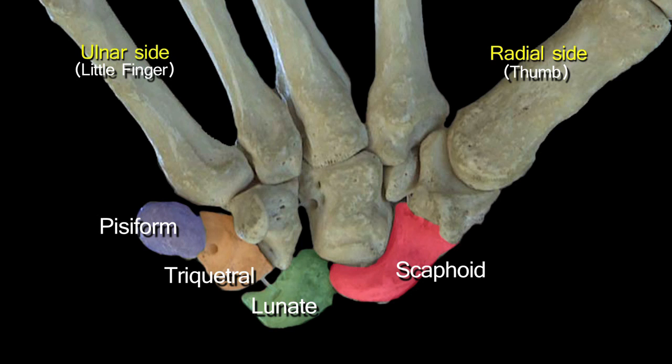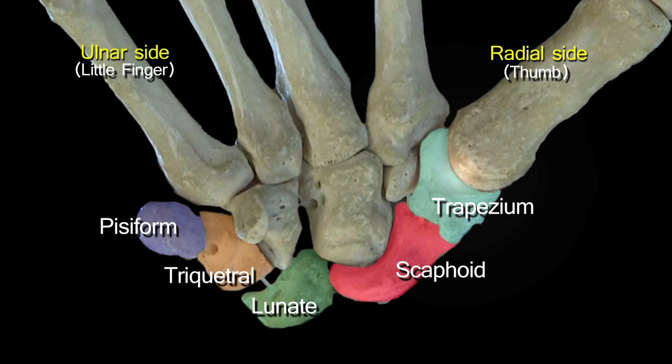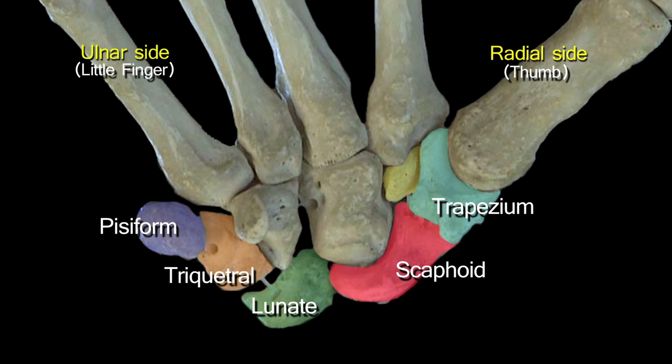Those four bones make up the proximal row of the carpus. The distal row, starting from the radial side and working towards the ulnar side, begins with the trapezium, which articulates with the base of the metacarpal of the thumb. On the ulnar side of the trapezium is a small wedged bone called the trapezoid, and immediately ulnar to that is the largest of the carpal bones — the capitate, usually the first to appear developmentally.